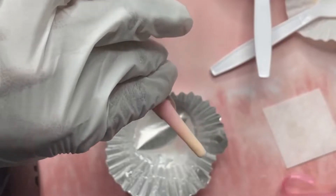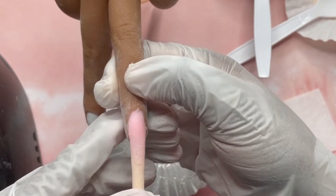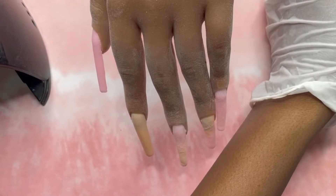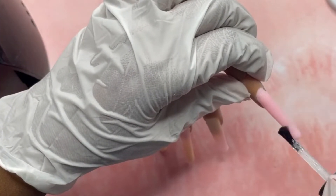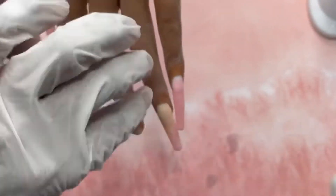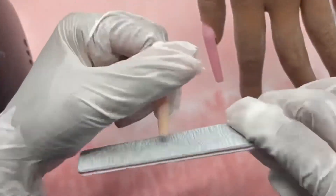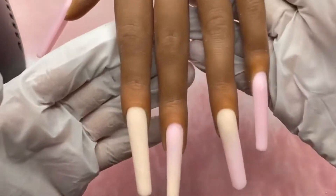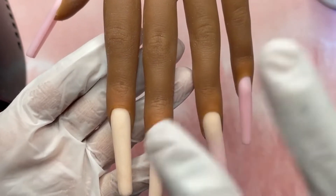This is after I've done the five coats — it's looking a little rough right now, but once I file and buff it it's going to be all smooth. So I'm going to go in with some base coat. This is what the nails are looking like after I've filed and buffed them.